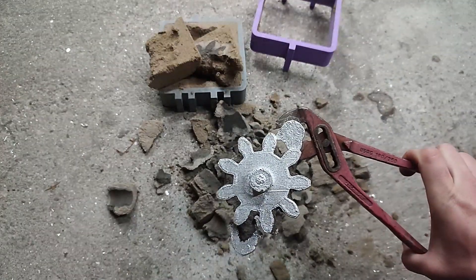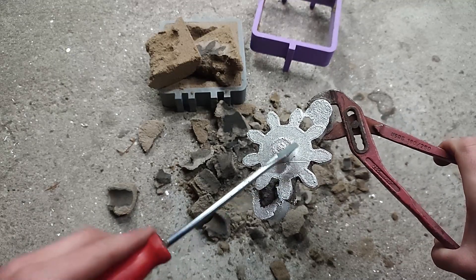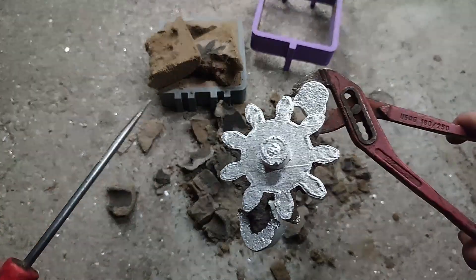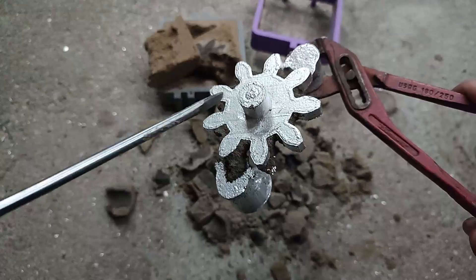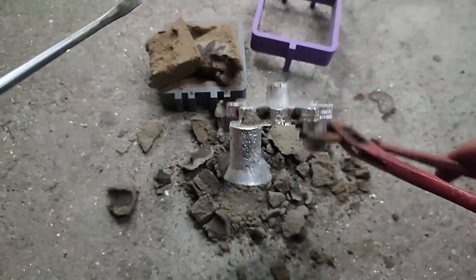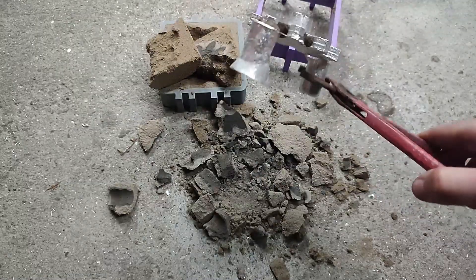The result is quite good. You can even see the line of the 3D printed part — you can see it everywhere. With a bit of sanding, it will be a nice gear. I just need to clean here, and with a bit of sanding it will be done.